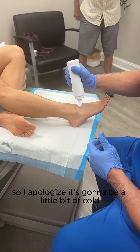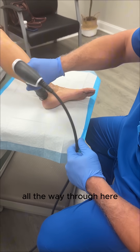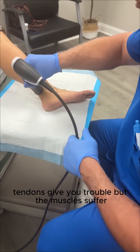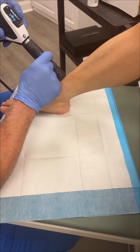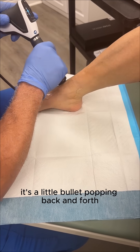I apologize, it's gonna be a little bit cold. This tendon here — I wanna go all the way up here, all the way through here, because the ligaments and tendons give you trouble, but the muscles suffer too. This is our shockwave machine, also known as EPAT — extracorporeal pulse activation therapy. It's an acoustic wave, like a little bullet popping back and forth.